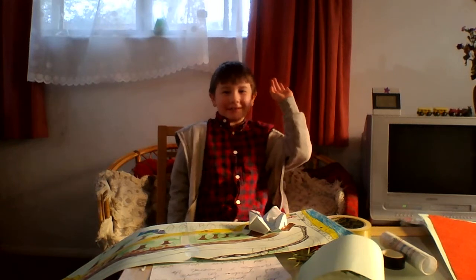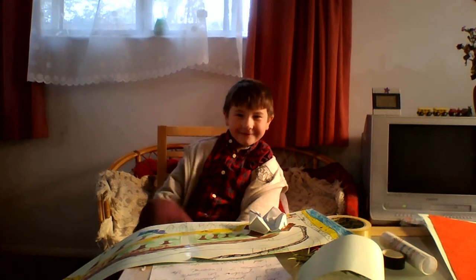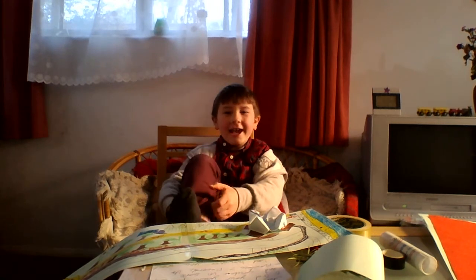We've got the next episode in Art Attack! See you later!